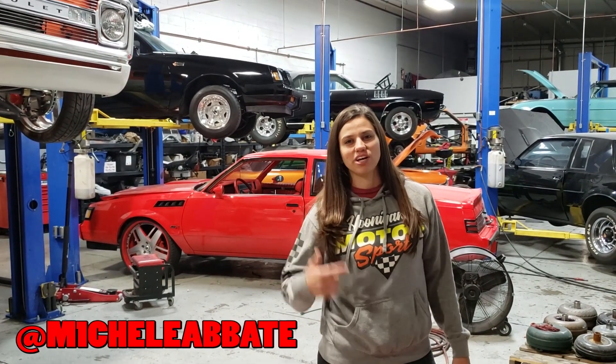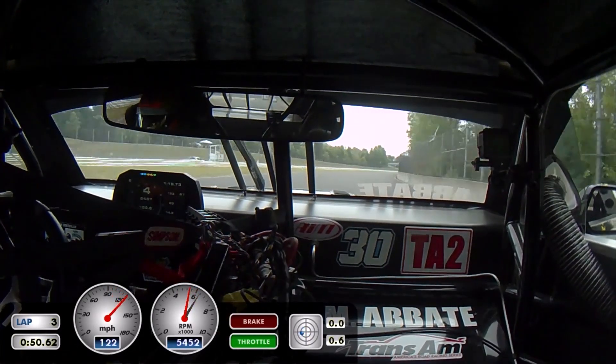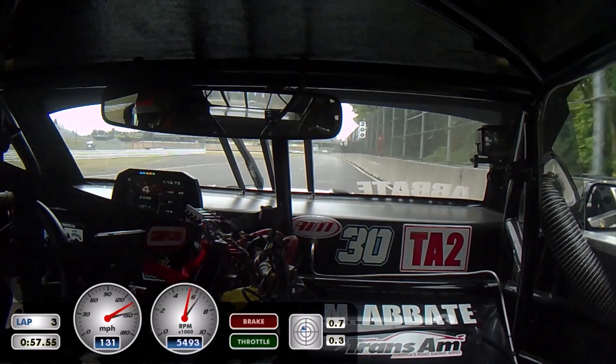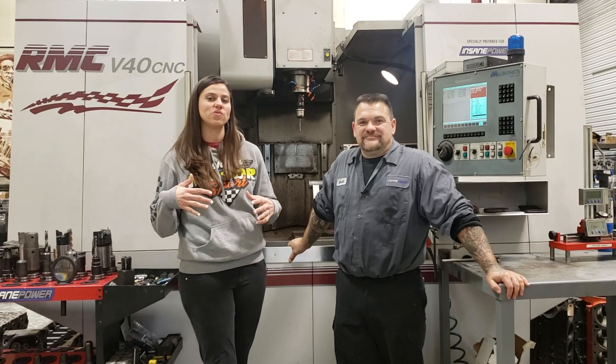What's up guys? I'm Michelle Abadi, professional Trans Am TA racer. And we're here at Insane Power doing some more work on Project Romero. If you haven't been watching, we are making my 2011 Chevy Camaro into the total ultimate streetcar.